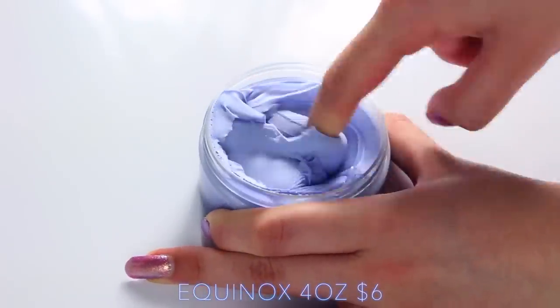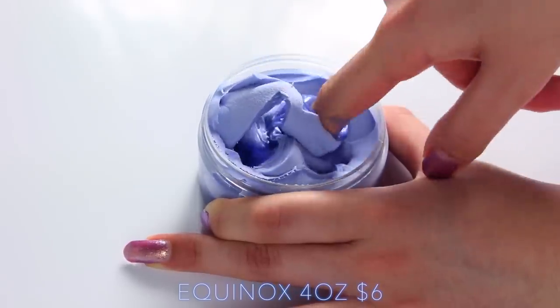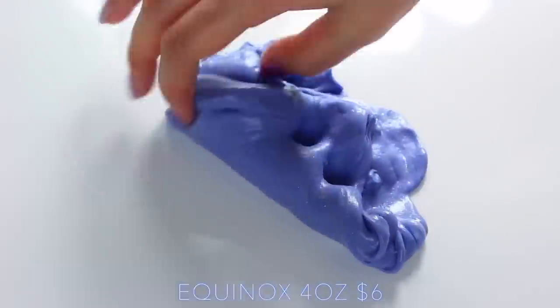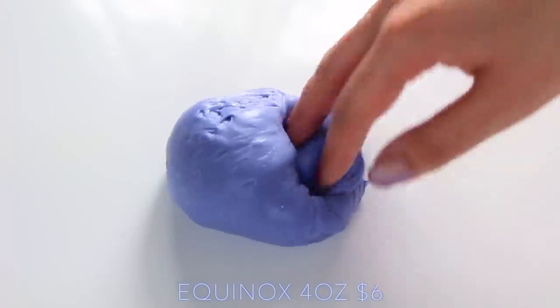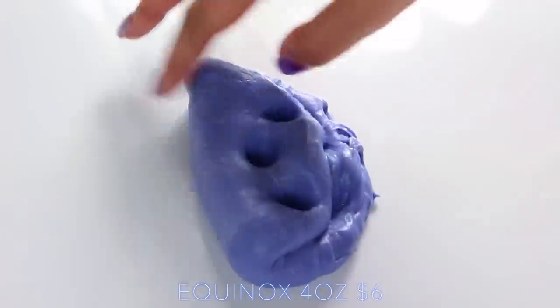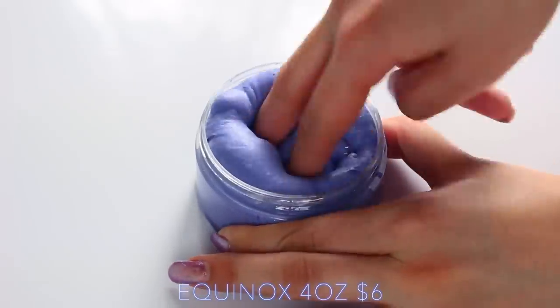Last but not least, we have Pangea Slimes, and this is her Equinox slime. This is a really unusual slime — at first I thought it was like a clay slime that got too over-activated, but then underneath it had a really, really gooey layer underneath. When you mixed it together, you didn't need to activate it at all, and it was super, super clicky.